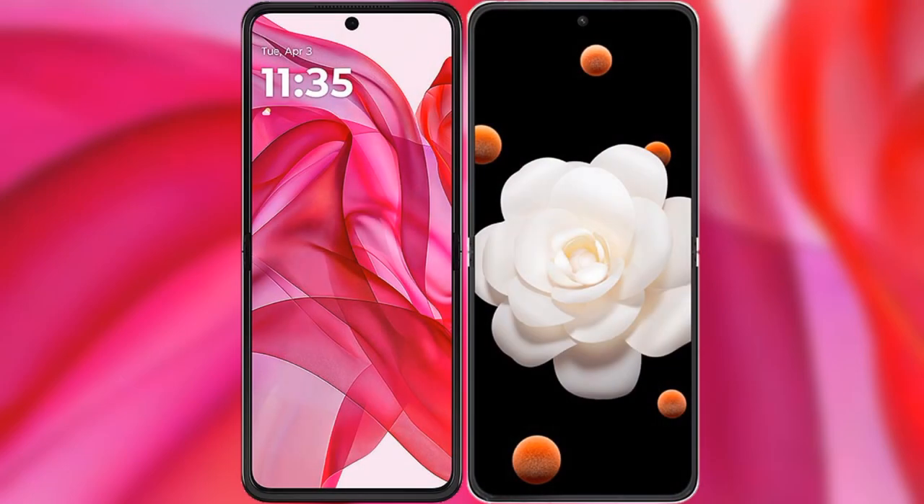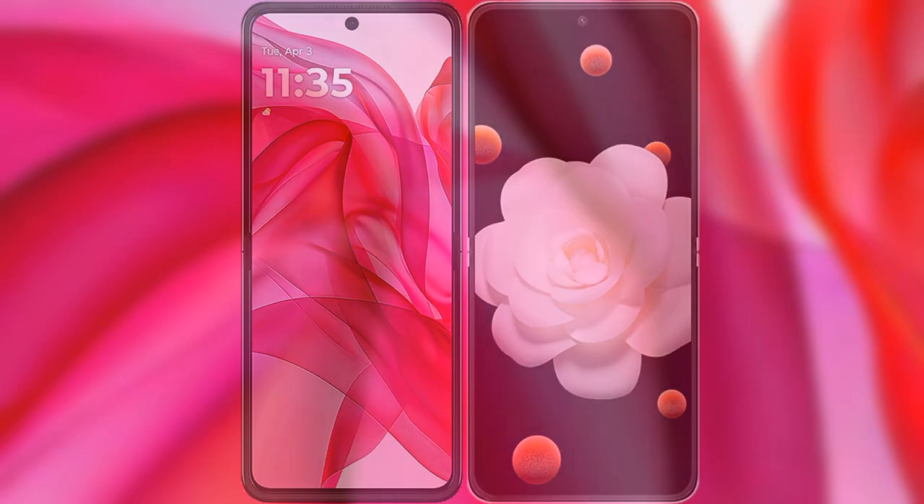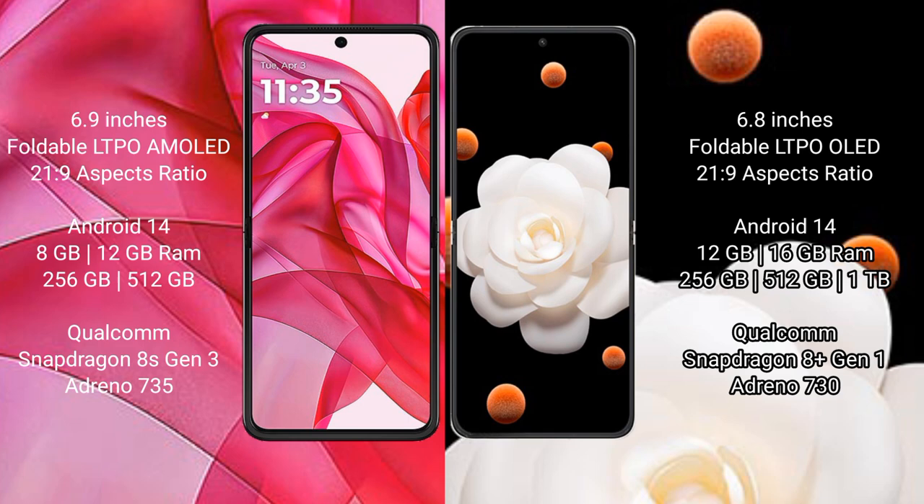I will compare the new Motorola Razr 50 Ultra with Honor Magic V Flip. Motorola Razr 50 Ultra comes with a 6.9-inch foldable LTPO AMOLED display and Snapdragon 8s Gen 3. Honor Magic V Flip has a 6.8-inch foldable LTPO OLED display and Snapdragon 8s Gen 3.